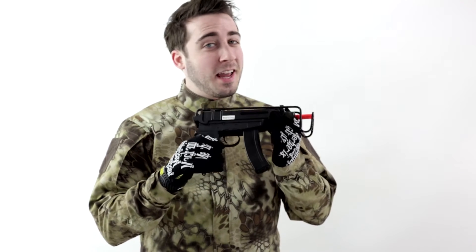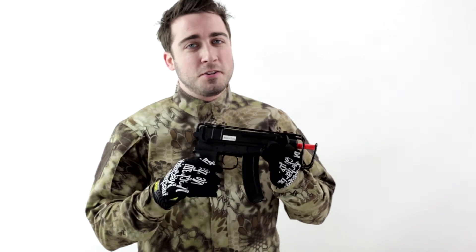For more information about this and other JG guns, and the power to purchase them, go to www.airsoftatlanta.com.